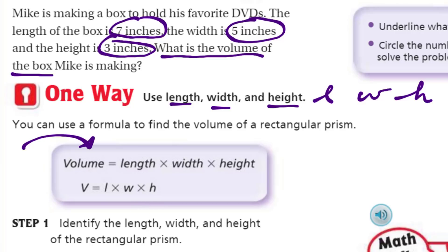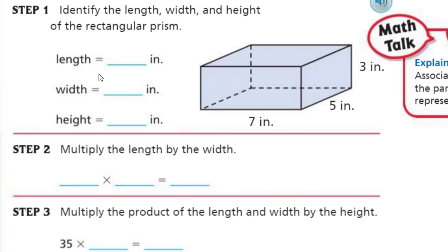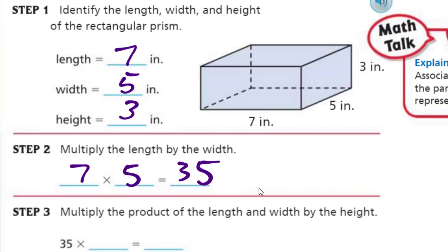Step one says identify the length, width, and height of the rectangular prism. The length is seven, the width is five — length and width are found on the base, and height goes up vertically. Step two: multiply the length by the width. Seven times five is equal to 35. That's if you know your times tables.